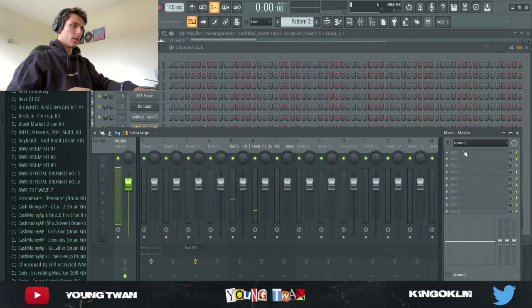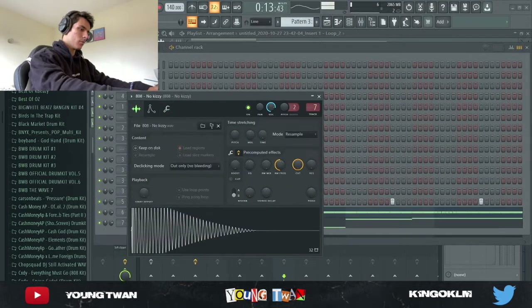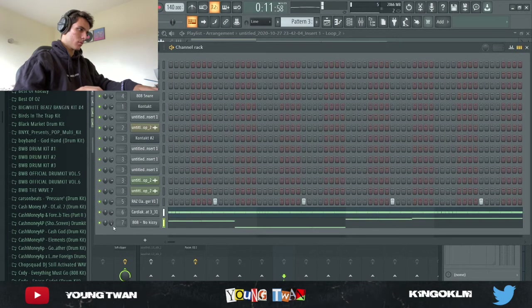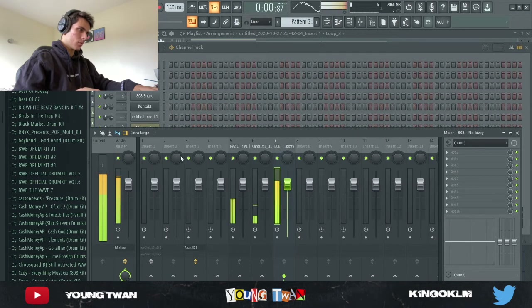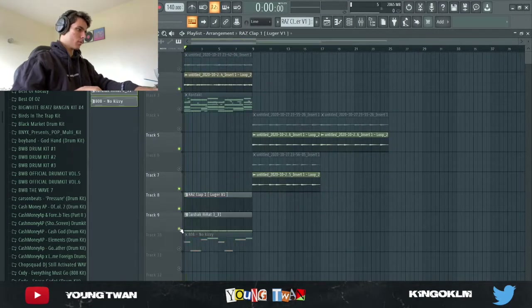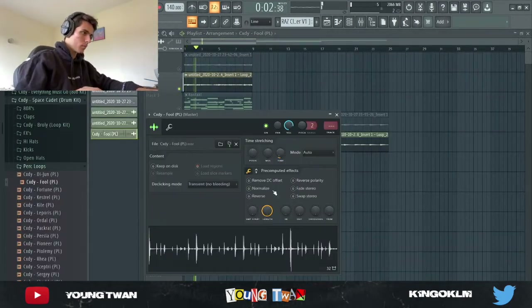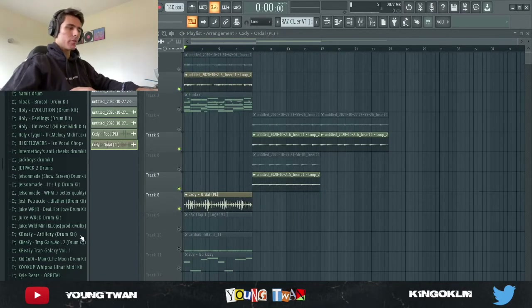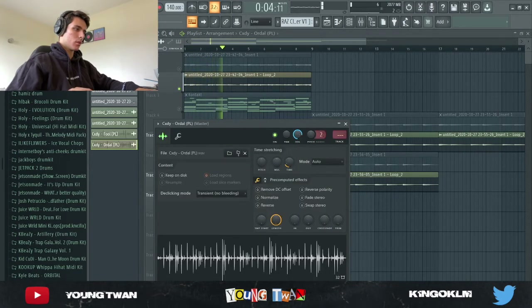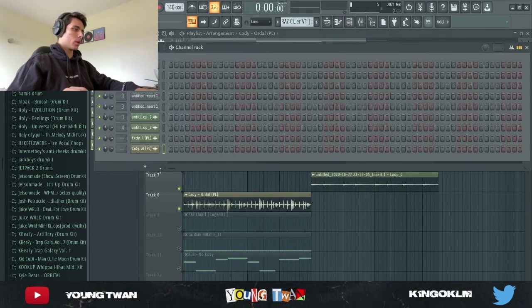Okay, little mixing tips — we got them. To finish off, I want to add this perk loop and quickly go and mix it.